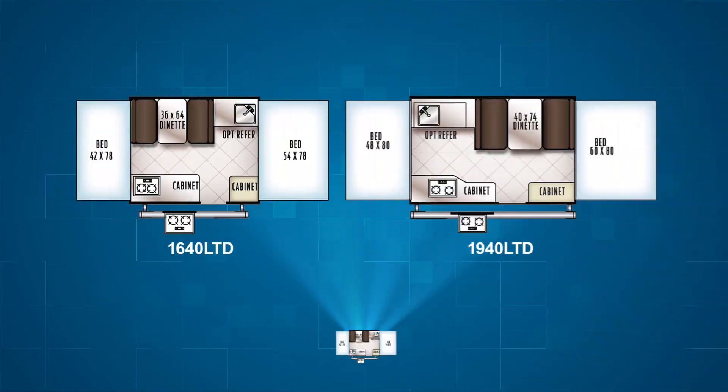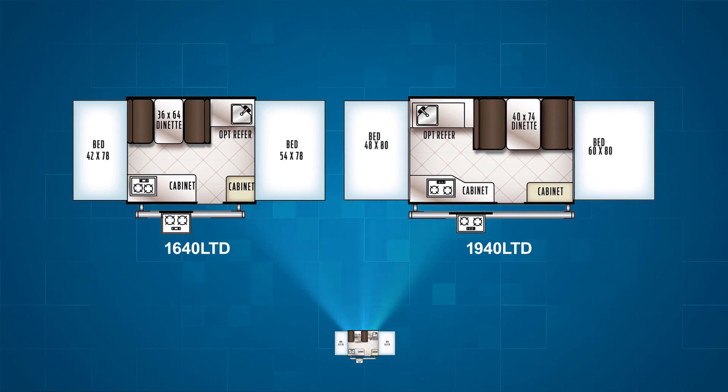The Rockwood Freedom lineup has six floor plans altogether, with two of them being the LTD series. Think of the LTD series like a base model car — it has the same construction, just not all the bells and whistles. However, it still has great standard features and all sorts of options you can add.